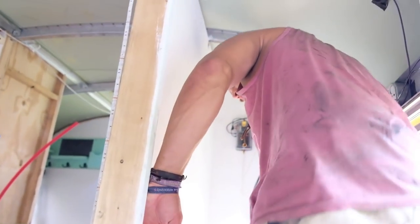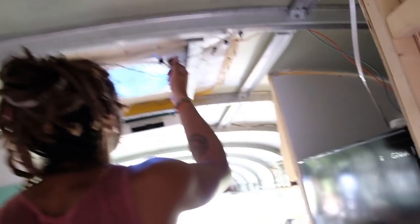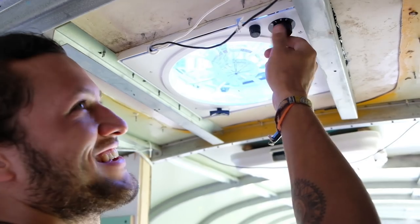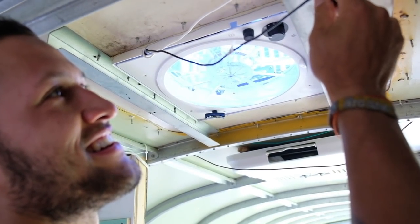I need to figure out what all these readings mean, but there are no alarms, nothing has cut out, and no breakers have come off. We're looking good. First thing we can check is whether this actually worked — is this connected? It is. But it's not working.